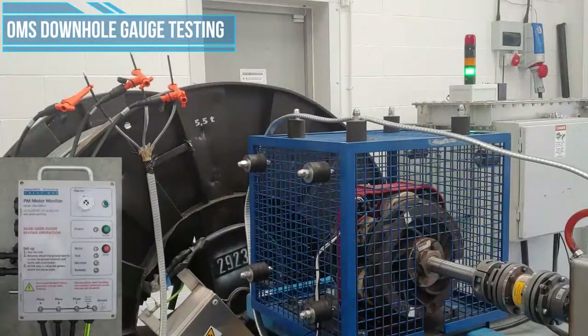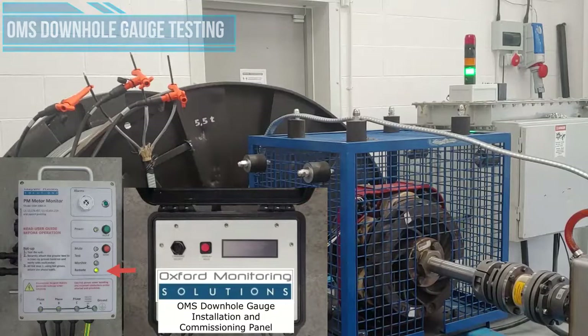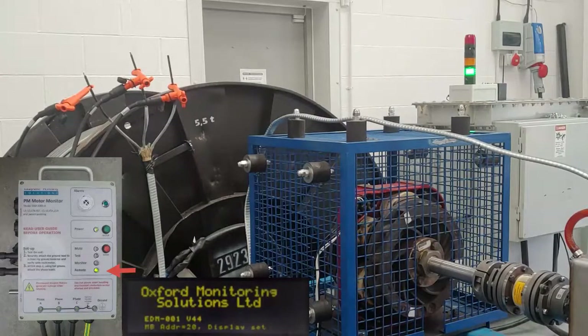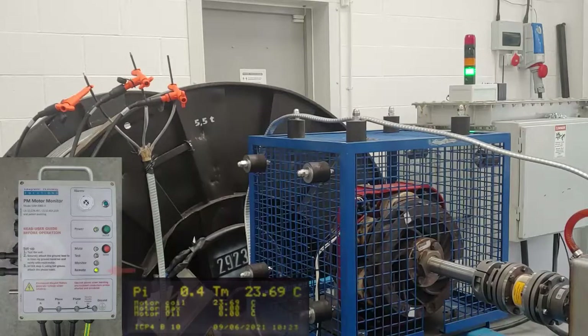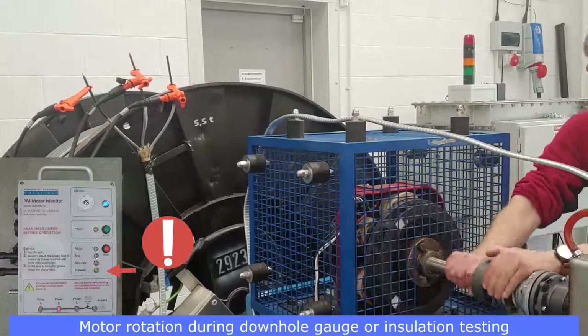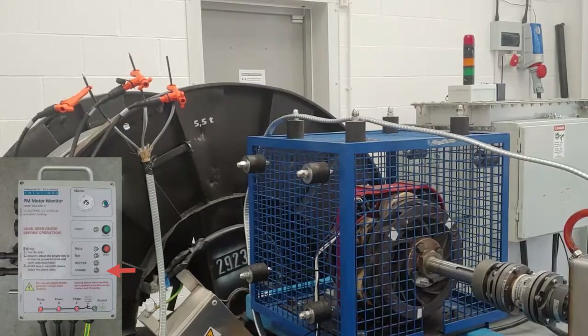Downhole gauge testing. OMS downhole gauge monitoring can be carried out in situ with the PM motor monitor. Switch on the gauge commissioning panel — the PM motor monitor automatically detects the gauge commissioning panel and switches into remote mode. This opens the phase to ground connection inside the monitor and allows the downhole gauge measurement to be obtained through the monitor. During downhole gauge testing, motor rotation and phase continuity are continually monitored. If rotation is detected, the monitor will bypass the gauge testing, fall back into monitor mode immediately and reapply the connection from phase to ground, therefore making the circuit safe. When the rotation has stopped, the monitor unit reverts back to remote mode automatically, where the downhole measurement can be resumed.